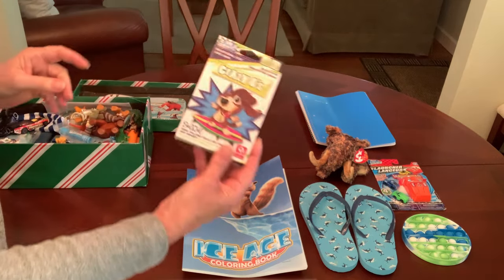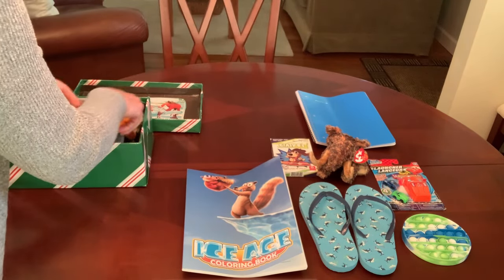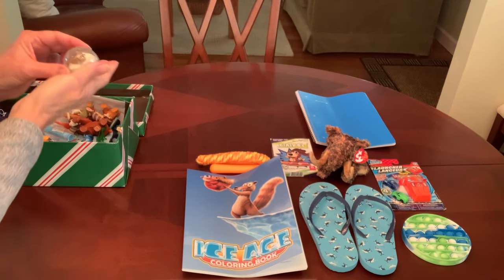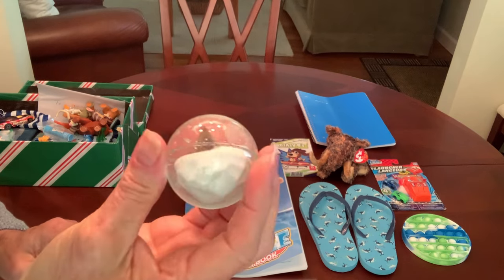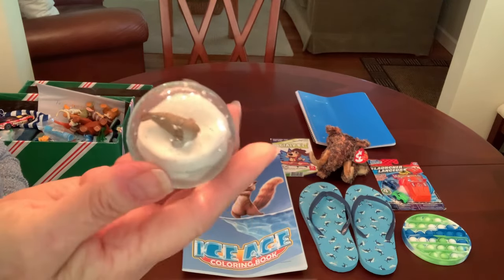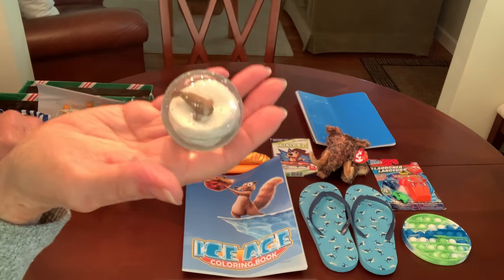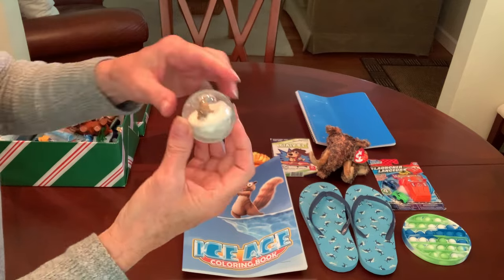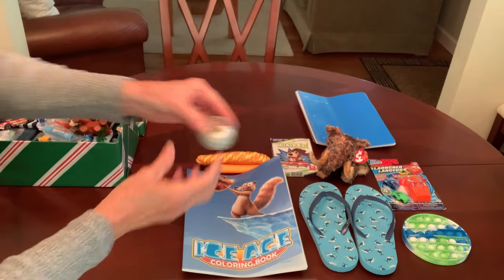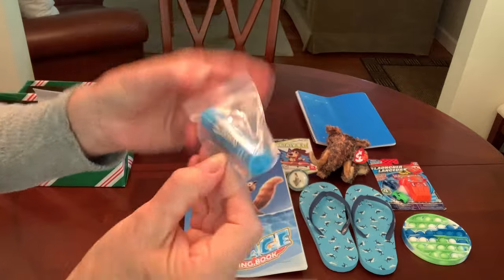I gave him a Crazy Eights card game — this came from the Dollar Tree. He's got a jump rope. He also has one of those really cool clear bounce balls with a figure inside — there's no liquid, the figure is molded in there, and this happens to be a seal. It was given to me by our friend Nicole from the Kit Nicole YouTube channel — she lives in Canada but took a road trip down to the States over the summer and dropped off some goodies. I thought this was perfect for this shoe box.